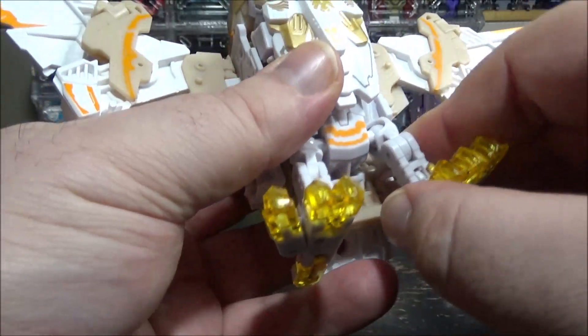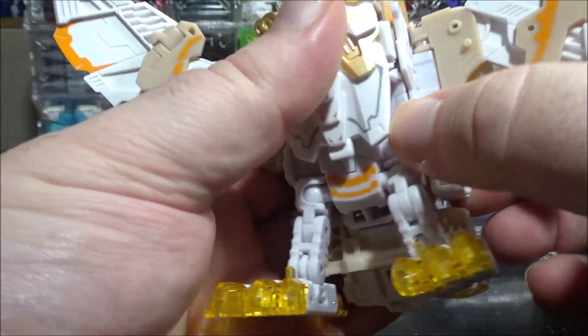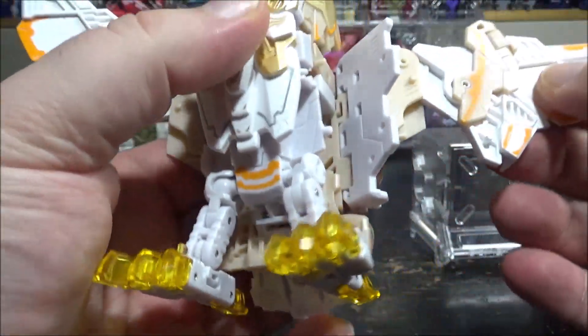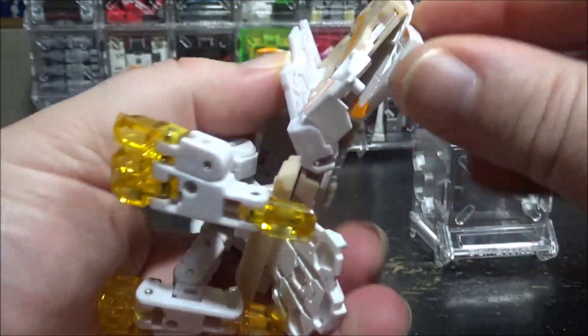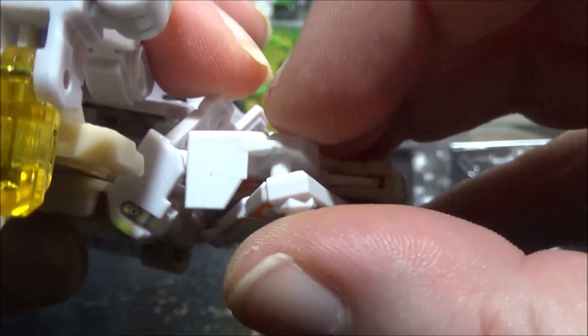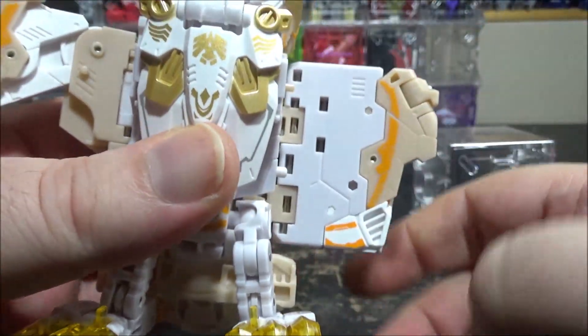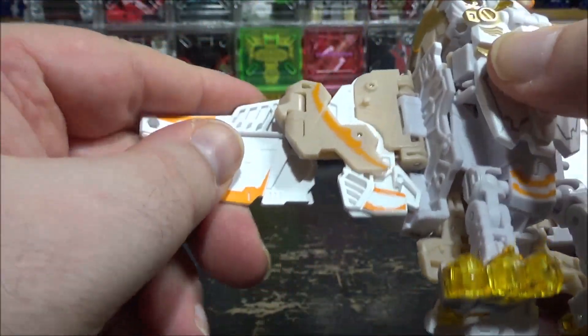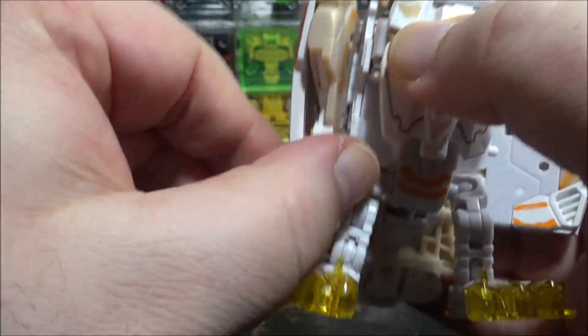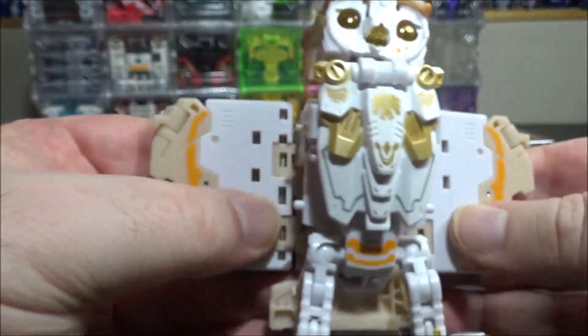Transformation is not that complicated and actually pretty fun. Make sure the mask is up. Flip these out like this, then close the wings — as you close the wings right here you have a peg that clips in. Then you have these tabs here you tab in. Close this in, close this in, tap this in here, flip this out, and tap this in. Now you have this shape.